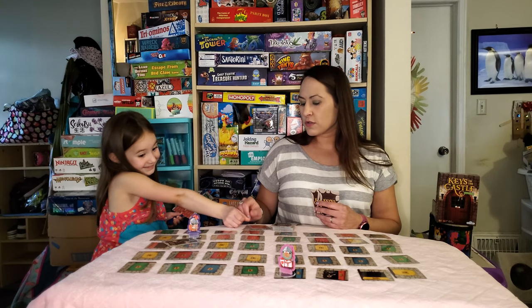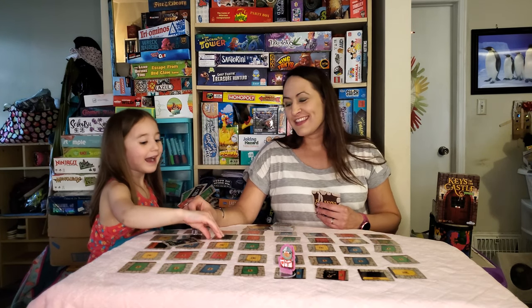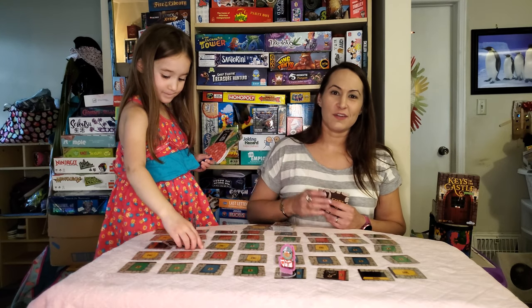Anyway, that's pretty much how we play this. Thank you so much for watching — hope you'll subscribe. Bye bye, thank you!